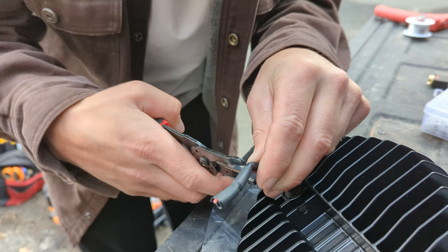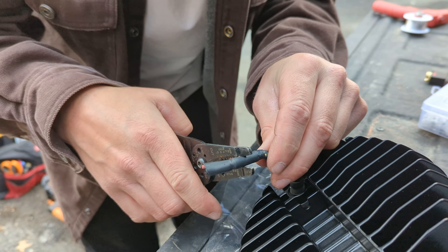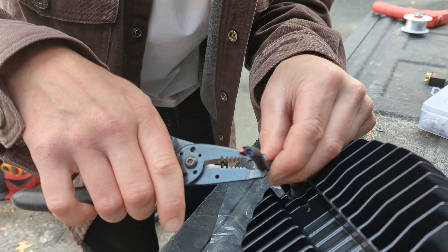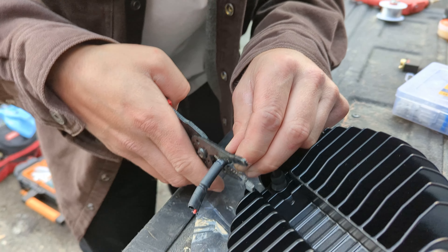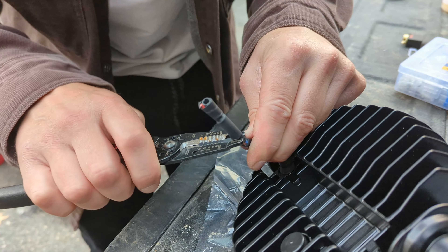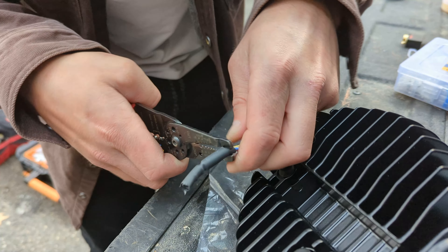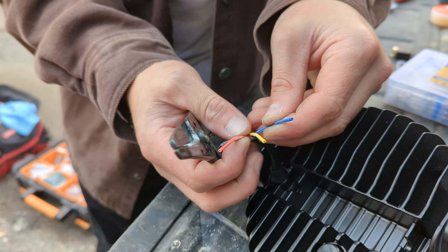We're gonna have to test it — turn on the power and start touching wires together to find out what's what. Typically you can tell what is hot and what is negative. When you do this, you absolutely do not want to nick the wires, because if they touch you can cause a short and mess everything up.